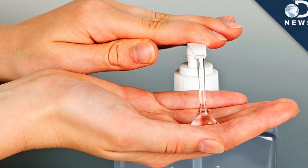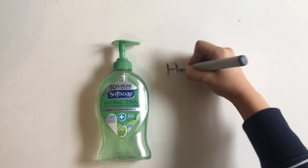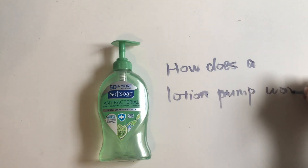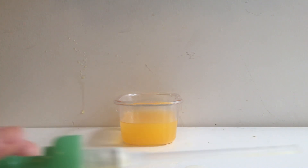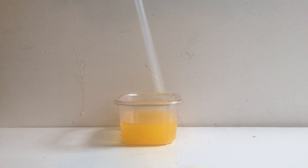You may think the mechanism is very simple. Think twice — do you really know the answer? Let's take a look. A lotion pump acts much like a suction device that draws the product from the bottle to the user's hand. While there are hundreds of different designs in the market today, the basic principle is the same.